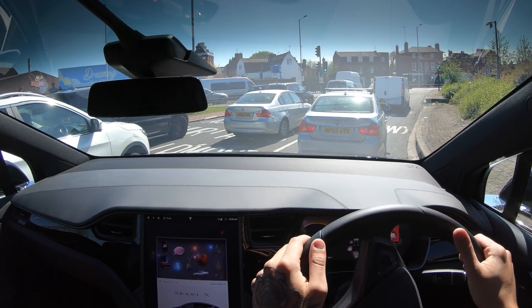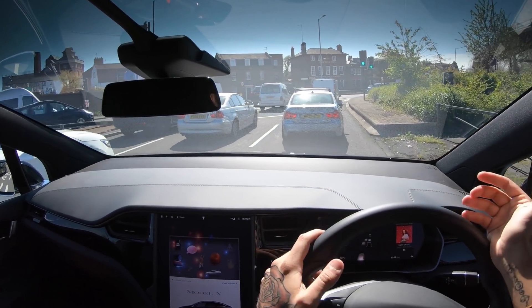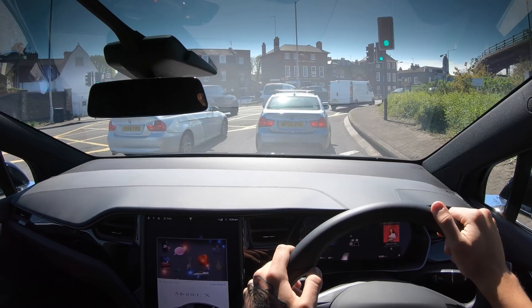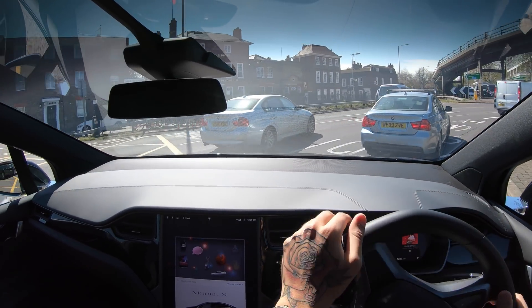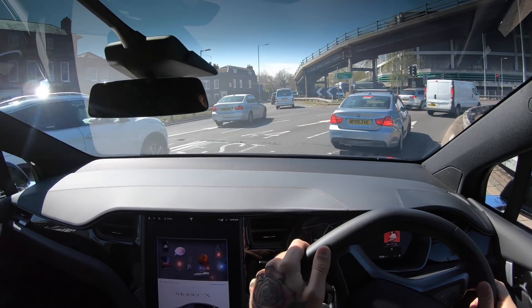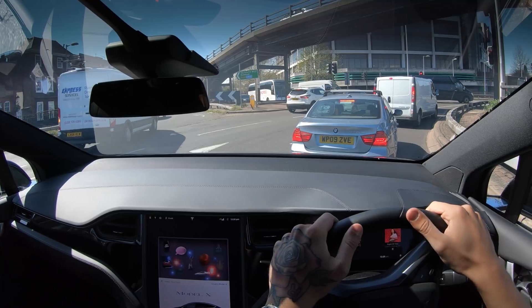I thought I would give you my first reactions to this new car. I'm going to do a full video pretty soon explaining what's new, what I love, and whether I would upgrade. But I wanted to start off by doing some motorway driving down the A4 and show you how the new autopilot system works here in the UK.